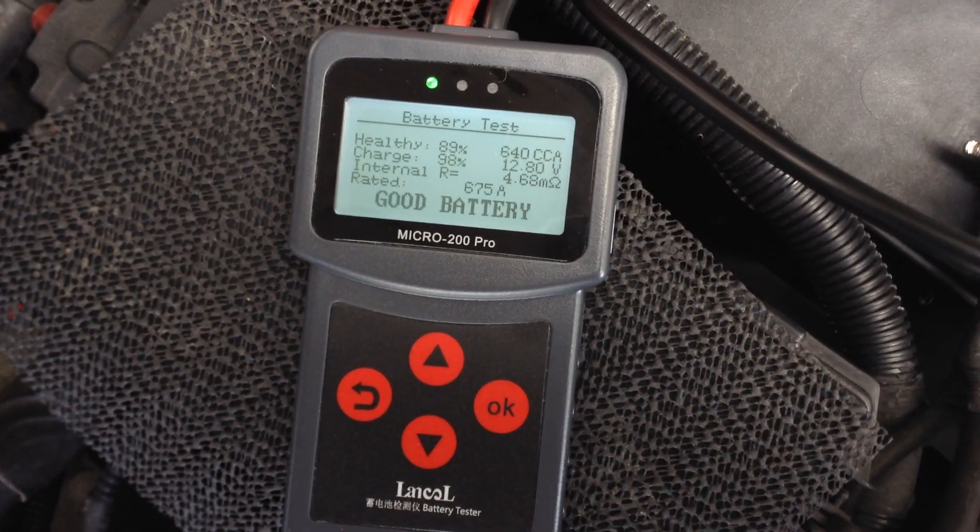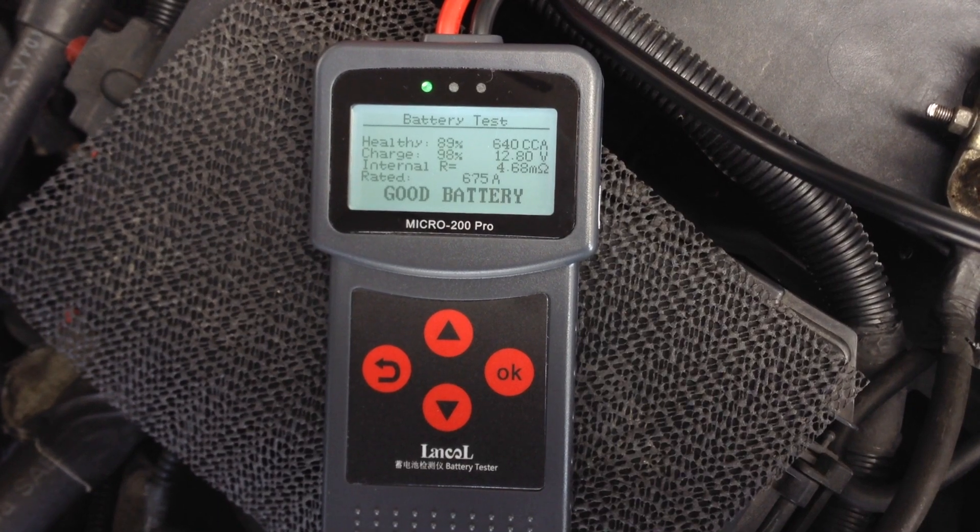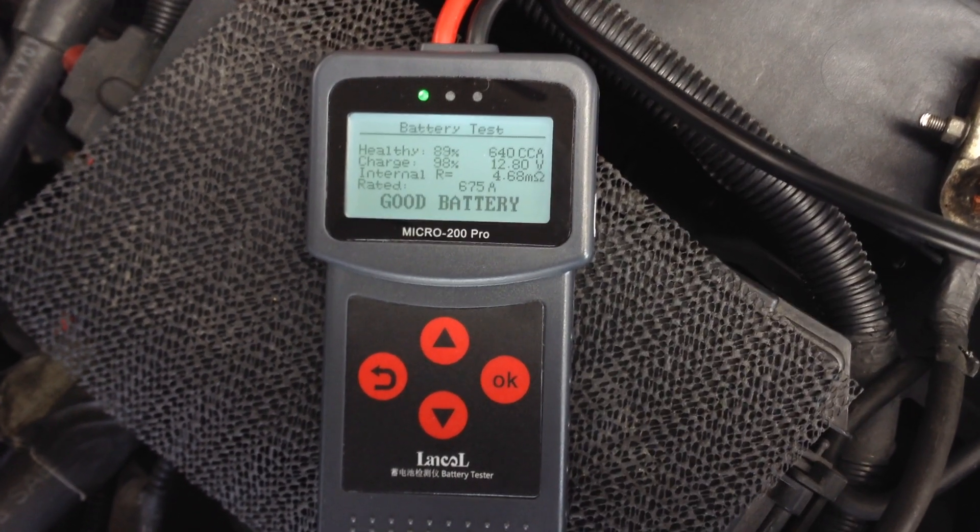That's it folks — that's the Lanco Micro 200 Pro battery tester. Thanks.